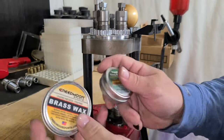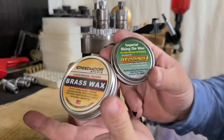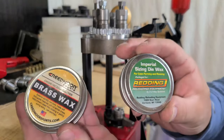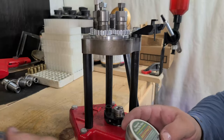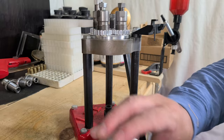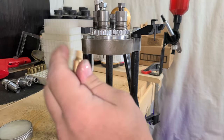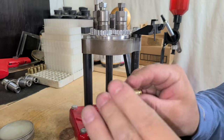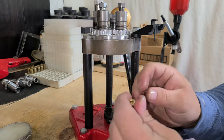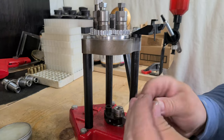Now, the resizing lube I like to use — I have two options. Sometimes I think this one's better, sometimes I think this one's better. I use them both. Today we'll try this one. All I do is put it on my fingers, a little inside the case neck because that's going to be expanded, and just a little bit all over.